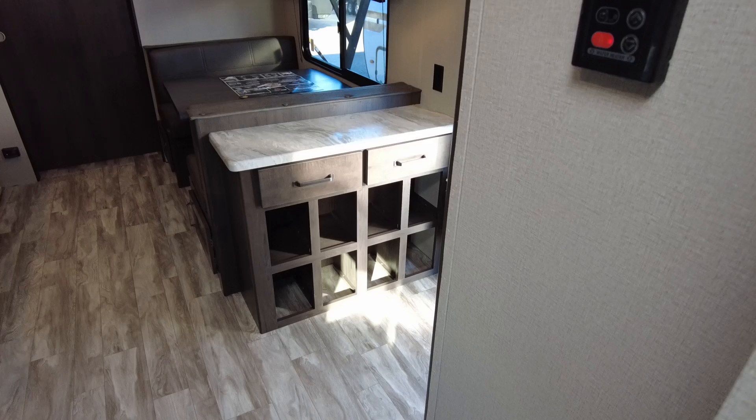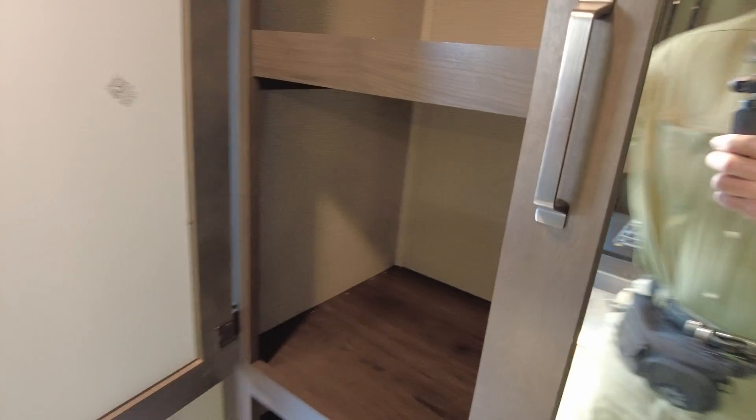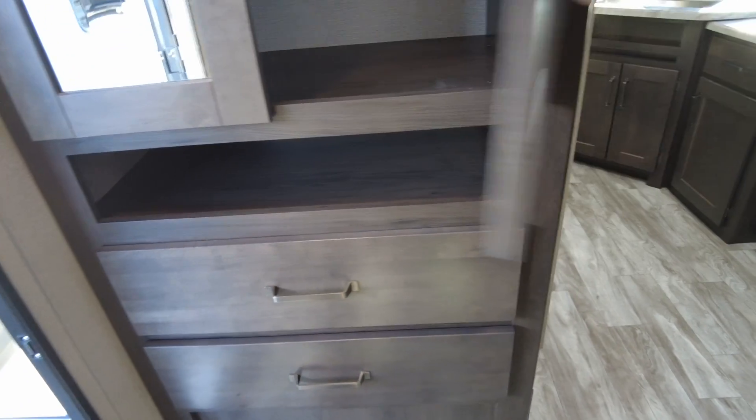That's the infamous shoe cubby that the women love, with some more storage. This one also has a little extra closet right as you come in the door — you can remove this and just hang clothes there if you like — plus a couple of big drawers underneath. That's a big difference.